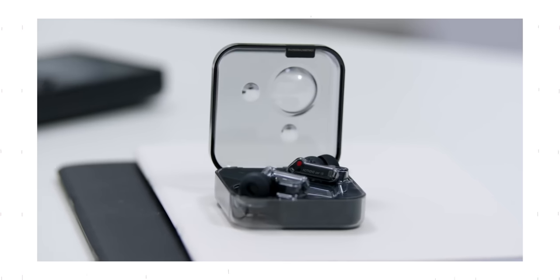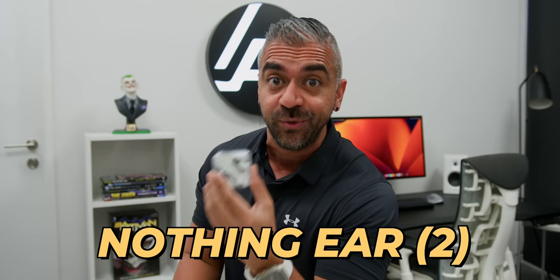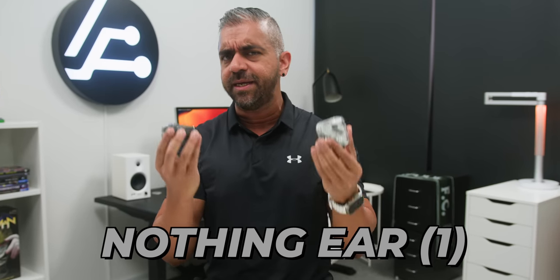When the Nothing Ear 1 was released, I tested it and it was BAM! And then I waited 3 months and bought another retail unit and it was really good! So will that be the case for this new Nothing Ear 2? And is it better than the Nothing Ear 1? Well, let's find out!